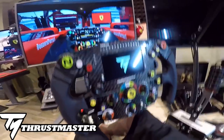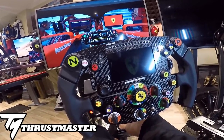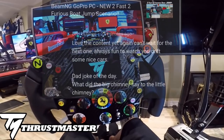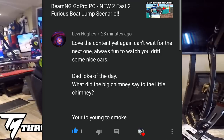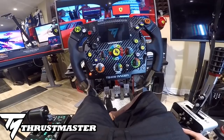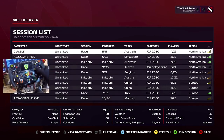Huge thank you to Thrustmaster for sponsoring today's episode. We're going to be going online today and seeing how we do for the first time using this wheel. I'm excited, I'm a little bit nervous - I haven't played F1 for a little bit, so we're going to get back in the driver's seat and put down some lap times. Before we go though, dad joke of the day from last episode - Levy Hughes: 'What did the big chimney say to the little chimney? You're too young to smoke!' Leave your dad jokes down below!